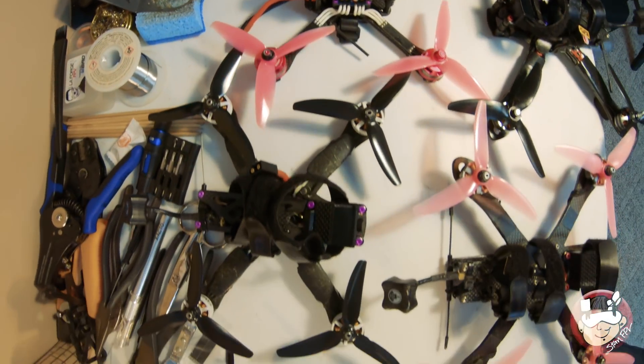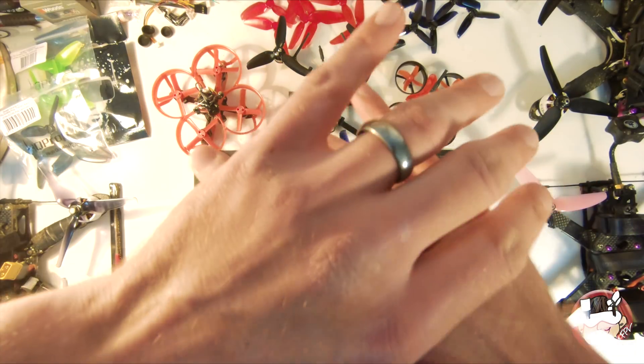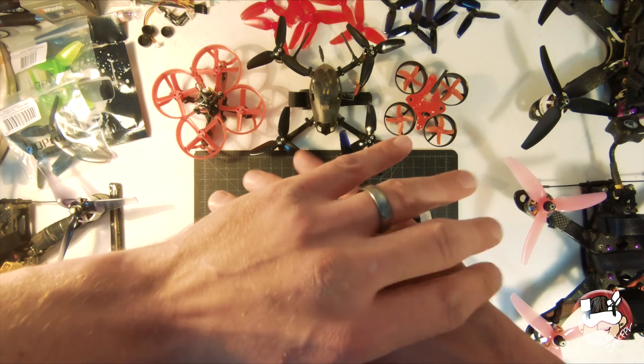I was afraid it was going to draw too many amps at first and kill the battery quickly, which was something I was willing to sacrifice — flight time for the ability to do these shots, which I thought I had to. But I found out you don't. Are you guys ready? This is it.